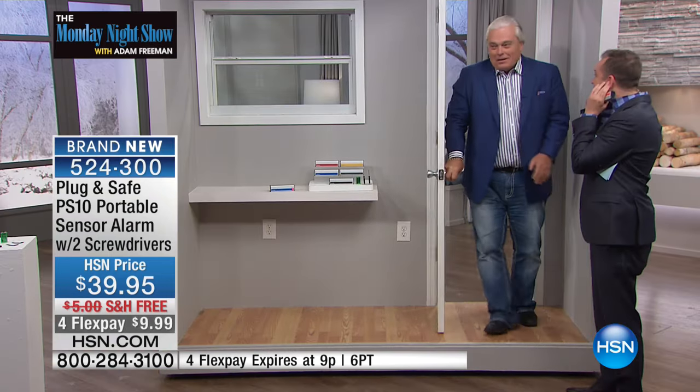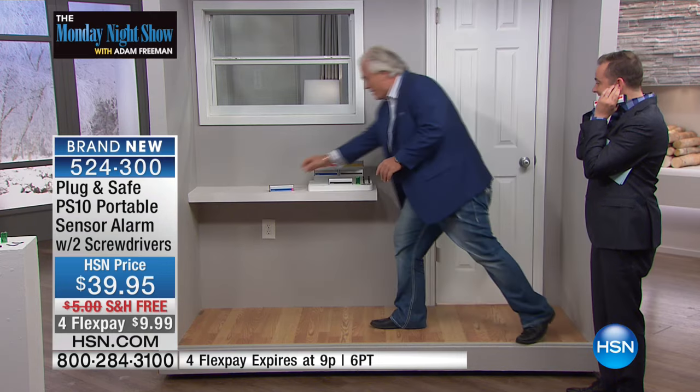That is loud. That is the legal limit of sound — 110 decibels. We legally can't even make it any louder; that's the maximum we can make it. Imagine that. Anybody touches the front door, the back door, the basement windows, upstairs, downstairs — it makes no difference at all. This fires the alarm.